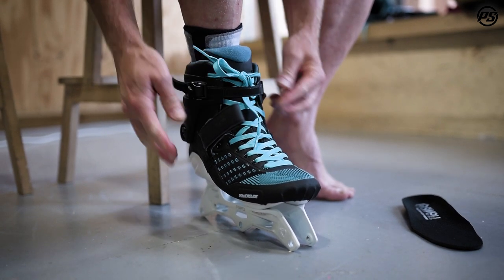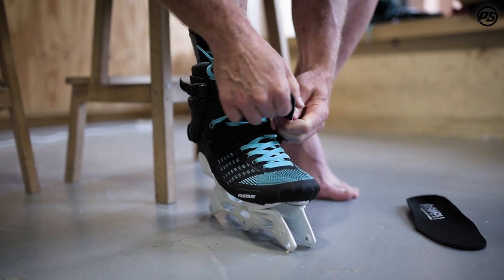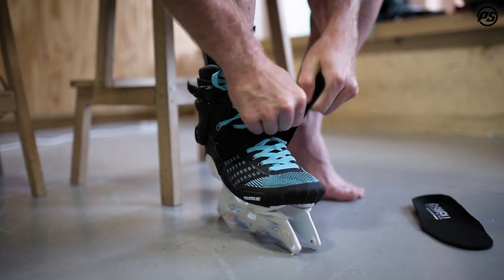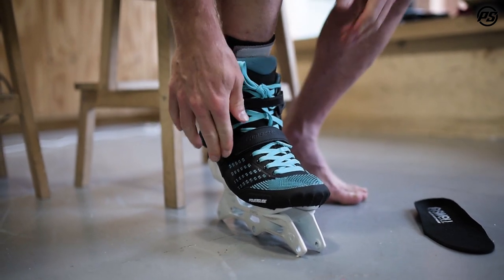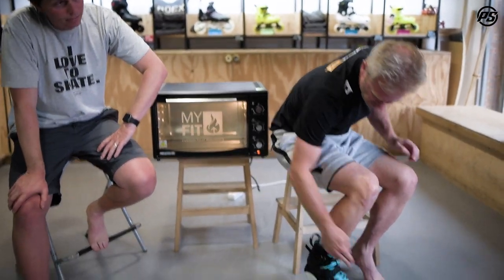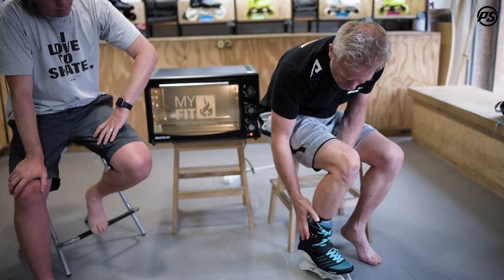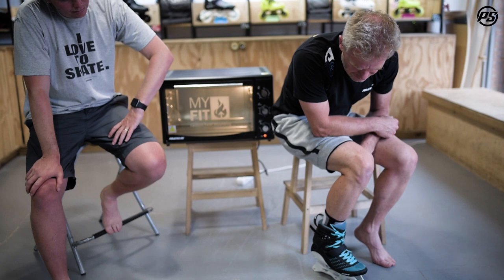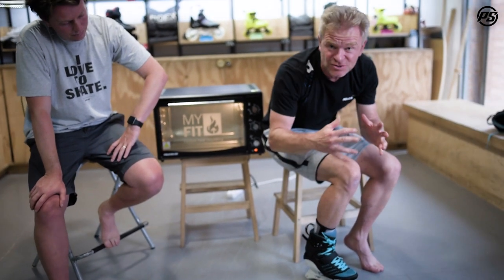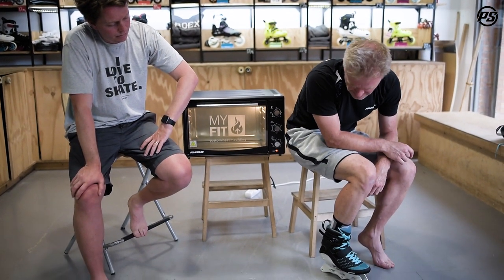Tighten it nicely. You'll know when the heat molding process is finished when it simply cools down — that's how long you should stay in the boot and maintain the position. Put your knee right over the toe so you have a little bit of forward lean at an angle, then let it cool down. The plastic will stretch a little bit, or if you want, you can also squeeze it together to make it a little more narrow.